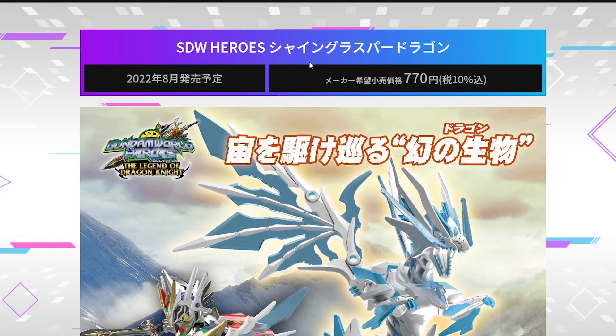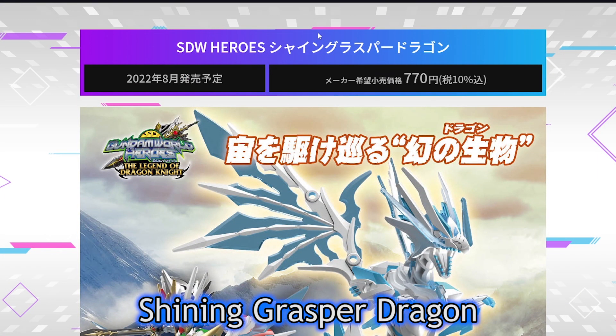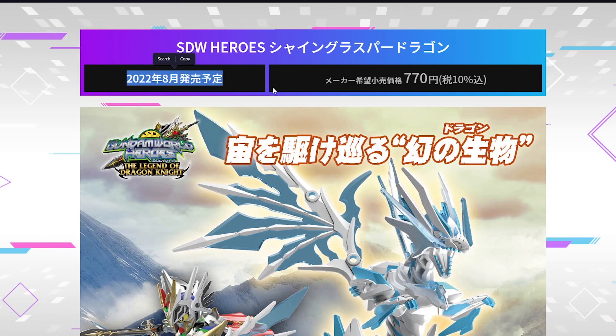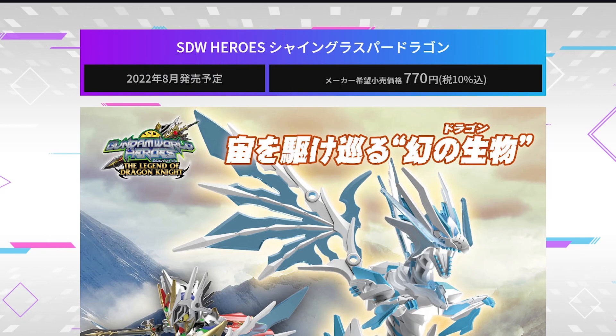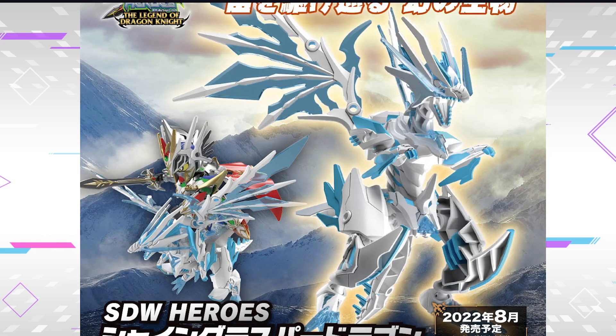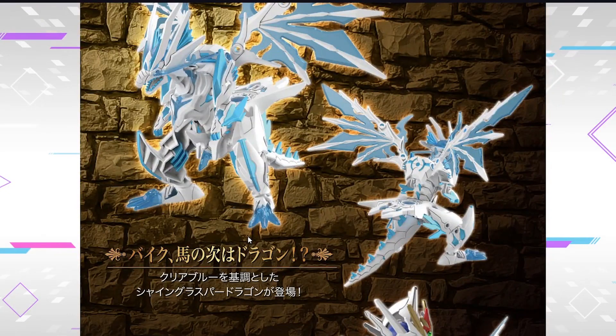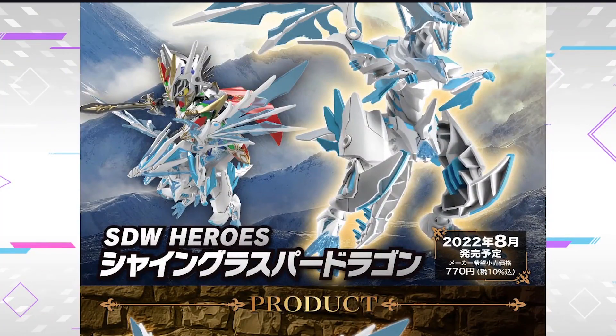Moving on to the Dragon. This is just a dragon - I'm not gonna bother translating that because I'm just gonna call it a dragon. It's gonna be an August release, one of the only August releases thus far for Gunpla. It's gonna be releasing for 770 yen. We've talked about this back in November - there'll be hollow pieces everywhere. It looks like it's gonna have some rudimentary amounts of articulation.